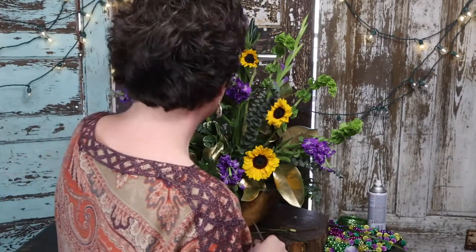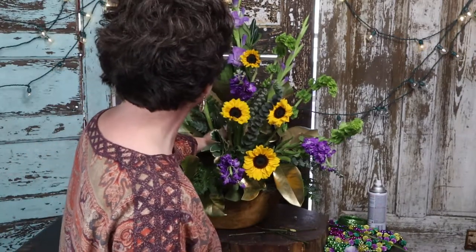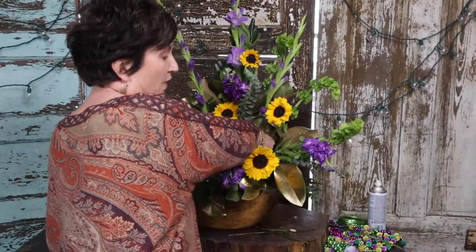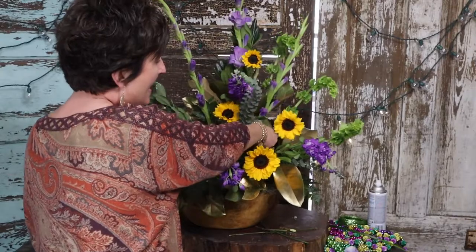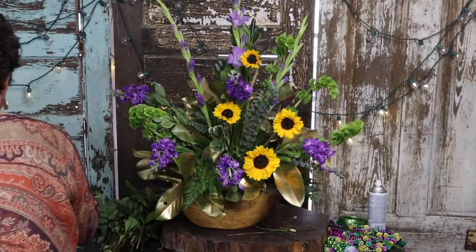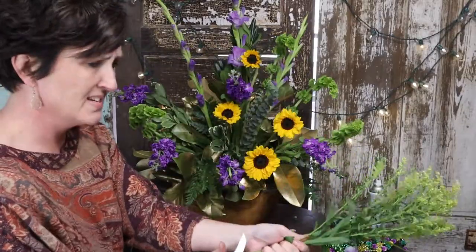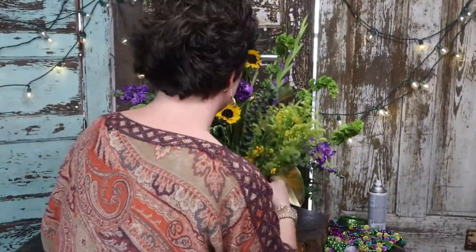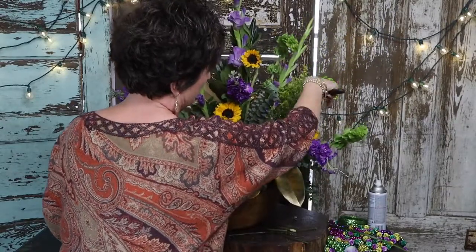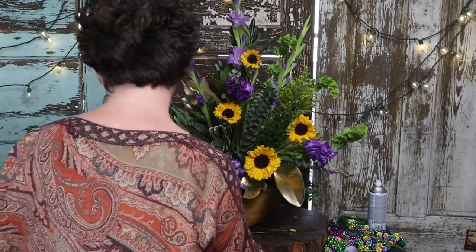Mardi Gras is kind of tacky — it's sparkly, it has lots of glitter, lots of beads, lots of sparkle. It's not your traditional big fancy party, it's just a fun party. They wear masks and all sorts of things. So that's what we've got — lots of sparkle. This is my solidago; I'm going to tuck some of this in there. It's just a fun party.